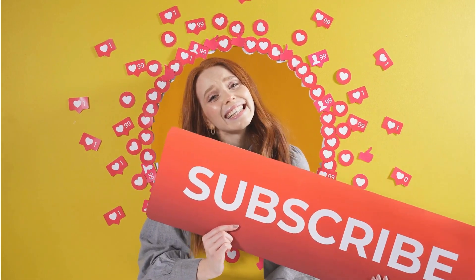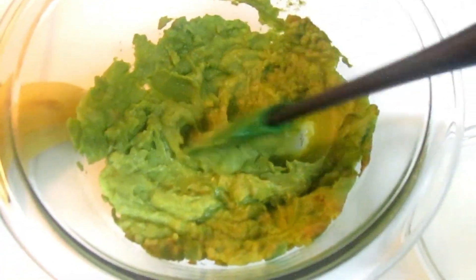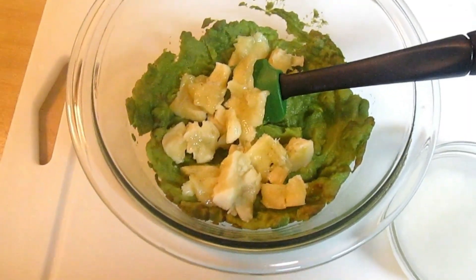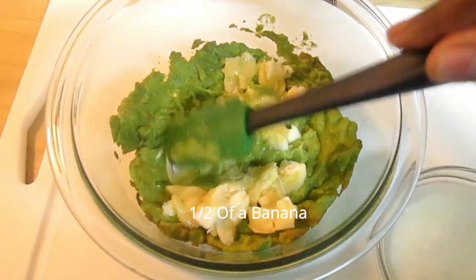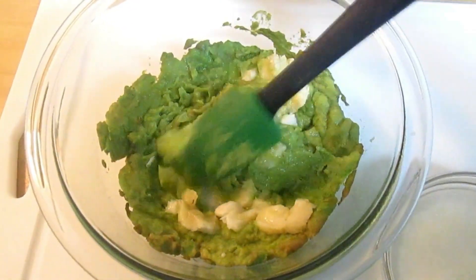I mashed my avocado very well to make the mix. I'm going to add some banana to it — the banana here is a ripe banana. I added half of it and I'm mixing it all together to get the blend that we need.